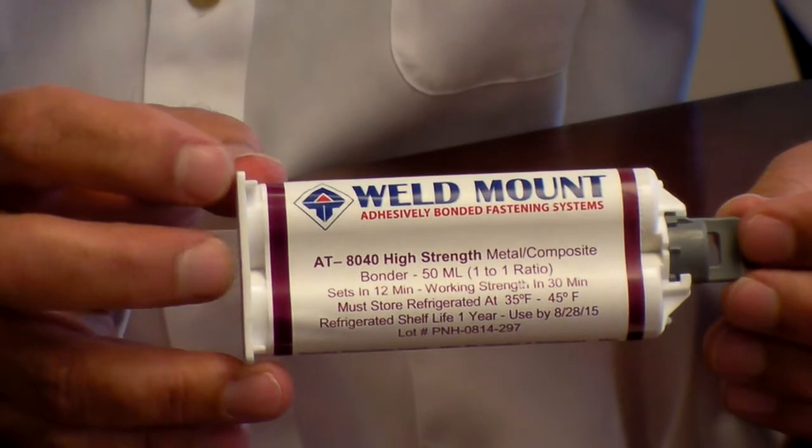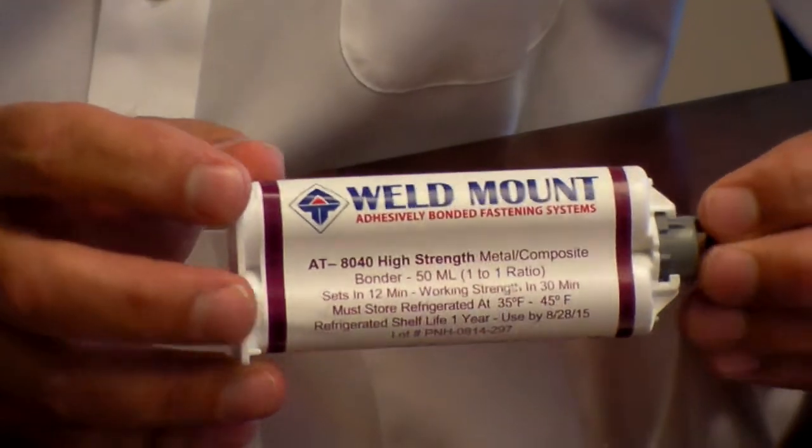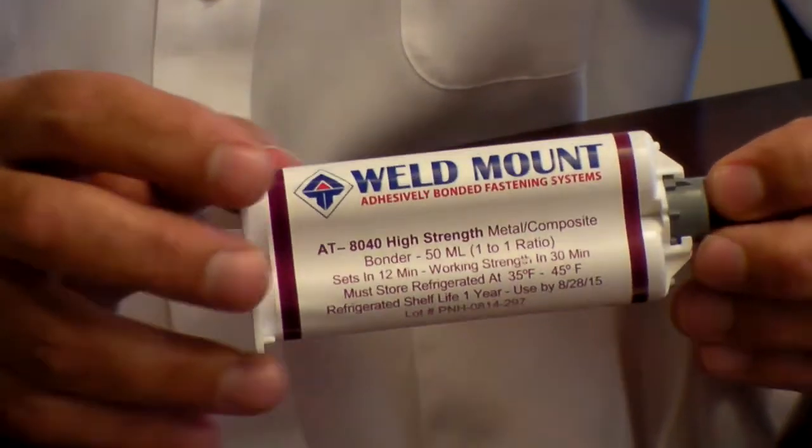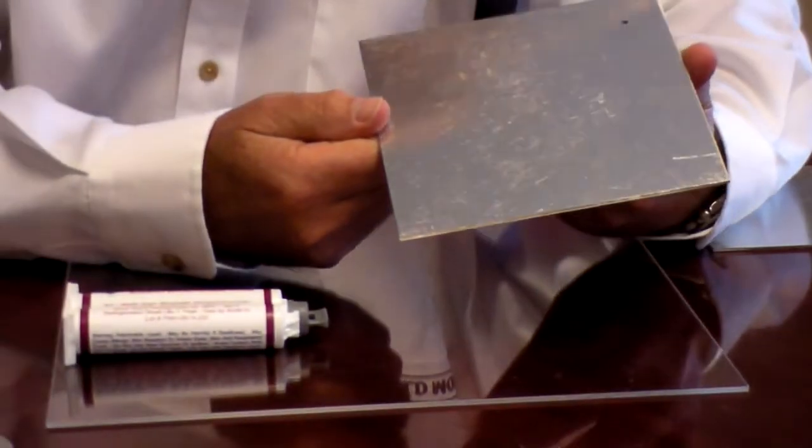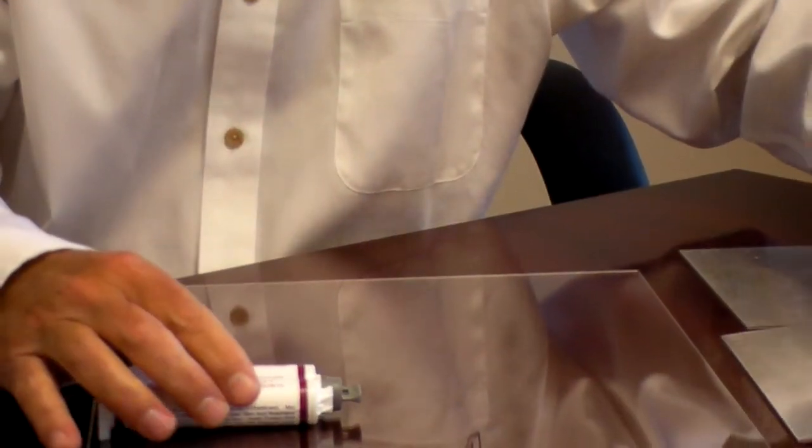We'll go through a little tutorial here about how to apply this. First of all, what you want to do is make sure that you wipe off the part and you wipe off the substrate to make sure there's no dust, oils, or hand oils or anything like that on the surface. No need to overdo that, but you want to do just a little surface prep.